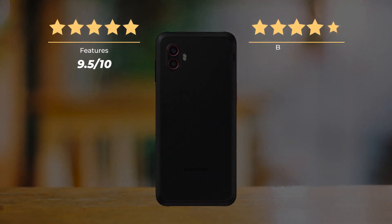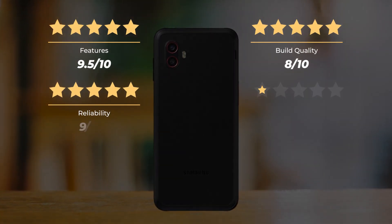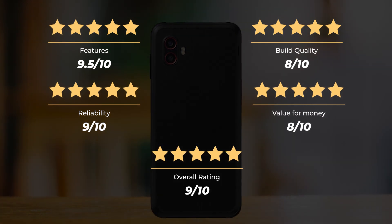Our rating for features is 9.5 out of 10. Build quality, 8 out of 10. Reliability, 9 out of 10. Value for money, 8 out of 10. For an overall rating of 9 out of 10.